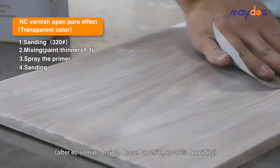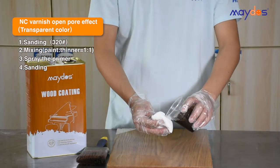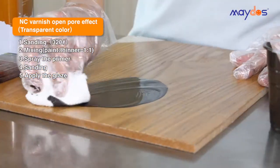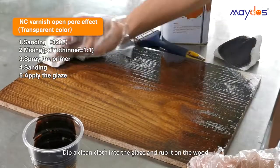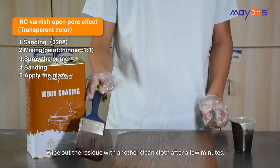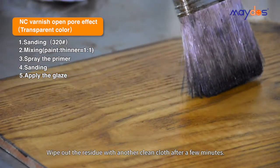Step 4: Sanding. Step 5: Apply the glaze. Dip a clean cloth into the glaze and rub it on the wood. Wipe out the residue with another clean cloth after a few minutes.